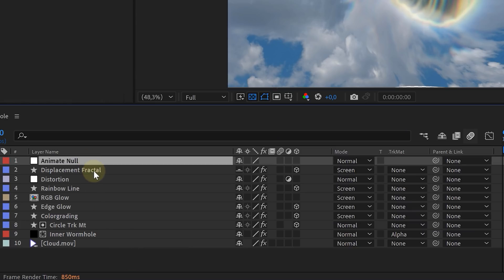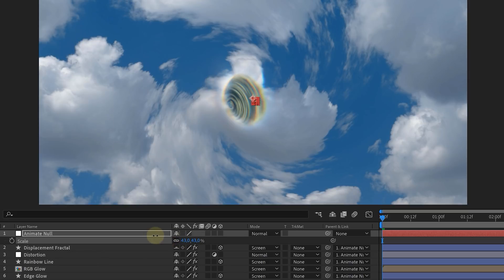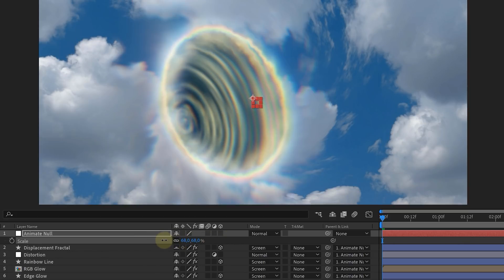Then we finished it off with some color grading and a twirl in the clouds. And ba-da-bim ba-da-boom, you are done. However, we do have a quick tip for animating it. If you want to open and close a wormhole, just link all the wormhole assets to a simple null object. This null you can now animate with the scale, and voila!